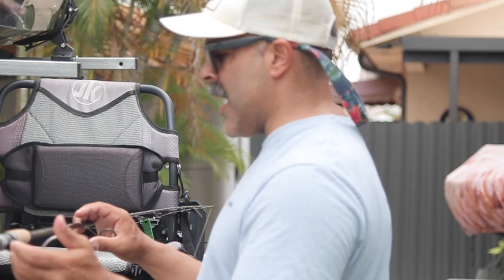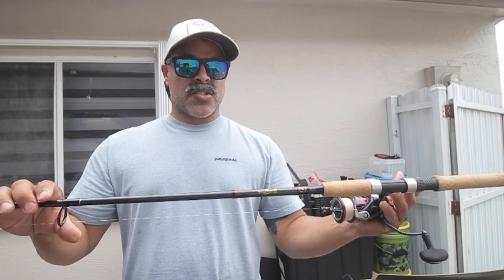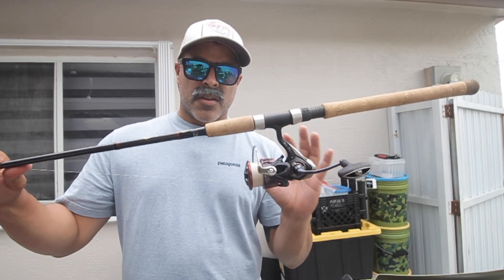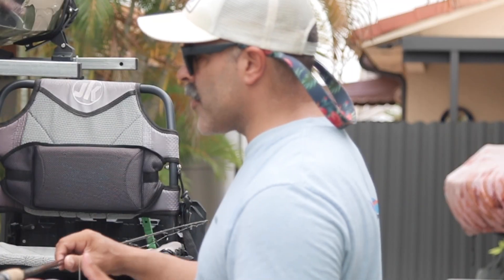As far as the rod goes, I tend to like a little bit of a longer rod. I lean more to a 7.6 in the 8 to 20 pound class range. In this particular case I'm using the Stellar Light 7.6 paired with a 4,000 Fuego with 12 pound braid. I want a longer cast.